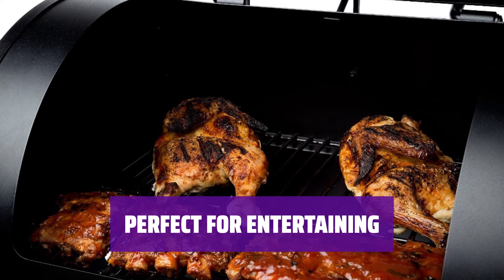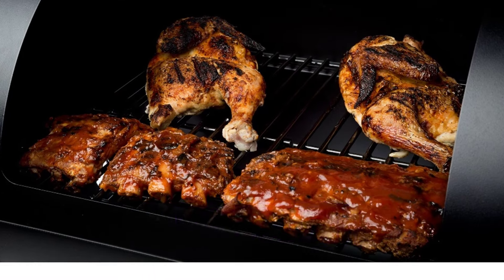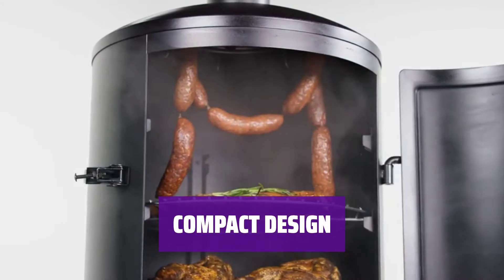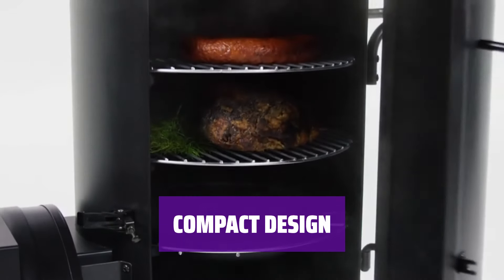Prepare a feast to remember with the Dyna-Glo Signature Series Smoker, perfect for all your entertaining needs. Despite its large capacity, this smoker has a small footprint, making it ideal for any outdoor space.